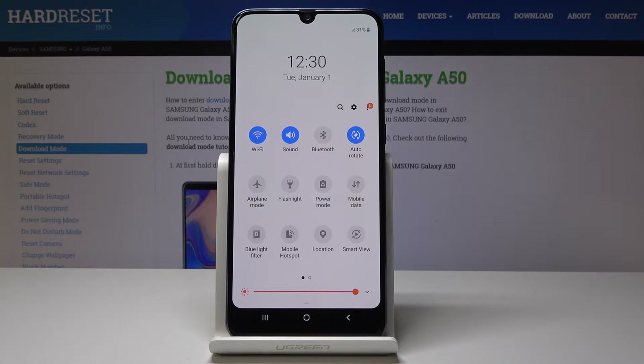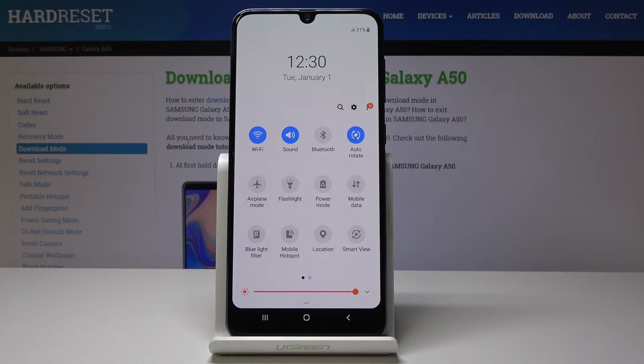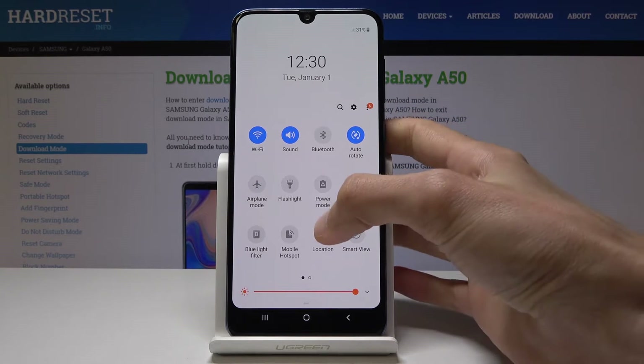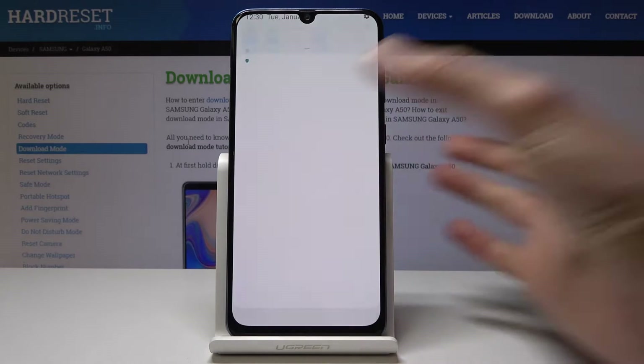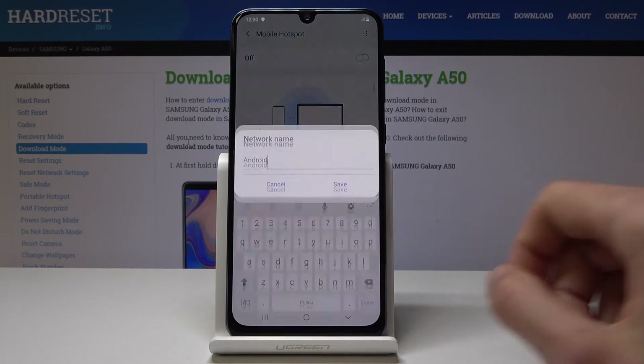It's named a little bit differently but does the same thing. You can either enable it directly if it's already set up, or if it's not, you will need to check the password that is set by default. You can also hold it and go into the settings where you can enable it and choose the name of the network.